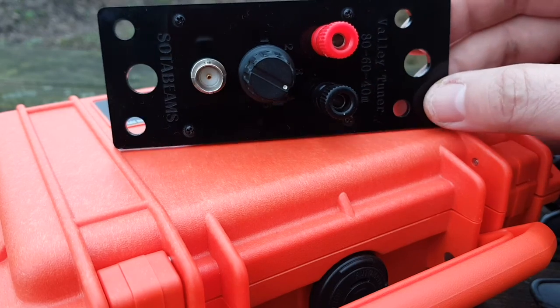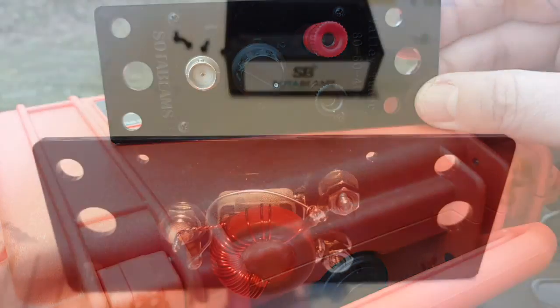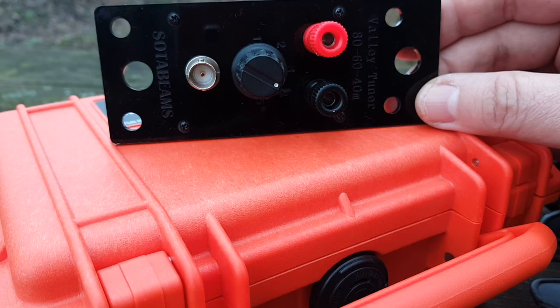It's very simple — we'll have a quick look at the inside. It's just a capacitor and a transformer, nothing unusual.